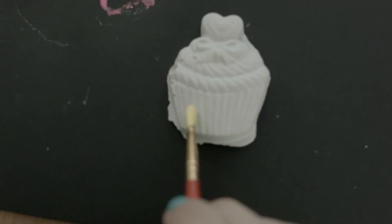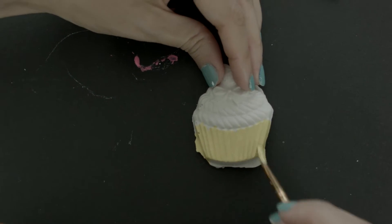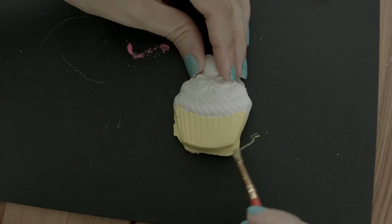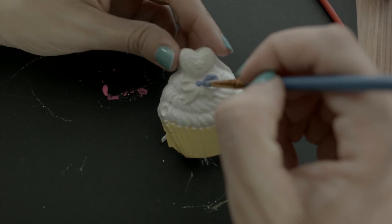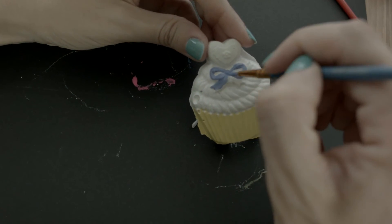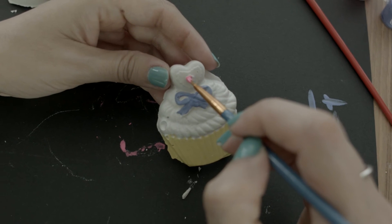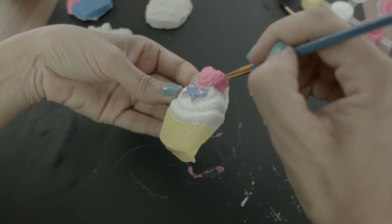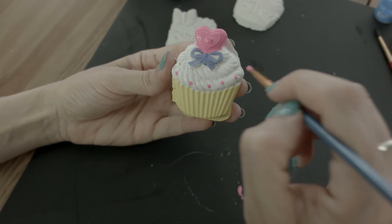I'm going to use yellow for our next cupcake. White frosting. Cute little purple bow, and we're going to have a nice pink candy heart and some pink dots. Yum yum yum yum yum!